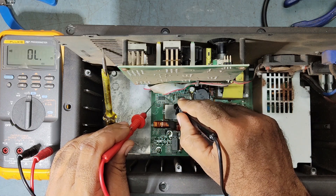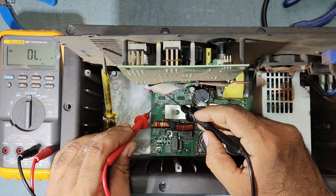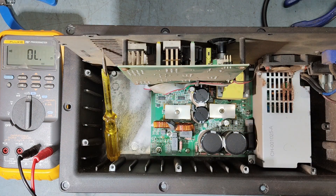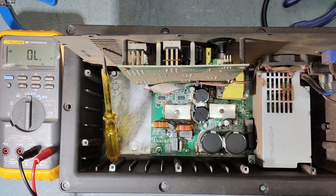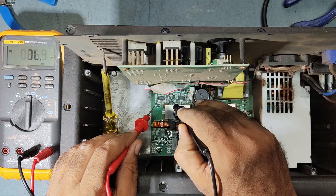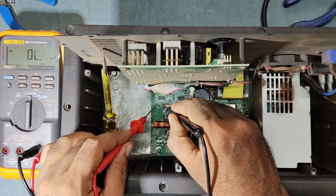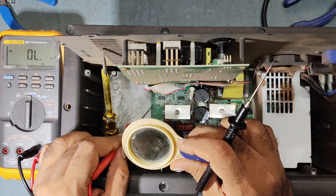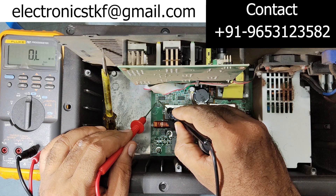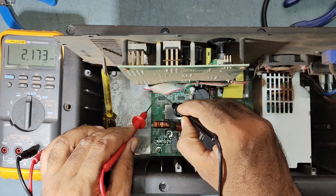Before replacing this IC, before confirming this IC is faulty, we need to check some other parts over here — it should not be supposed to show 37 ohms. So how about this side? This reading could also be coming from nearby components, so we need to check further.